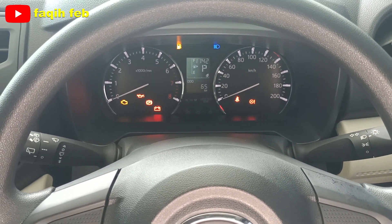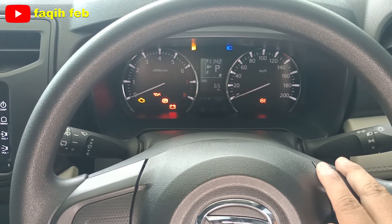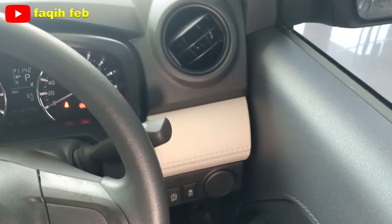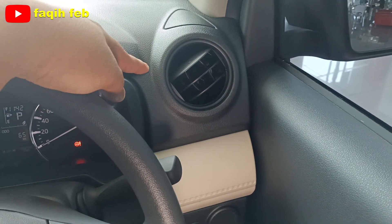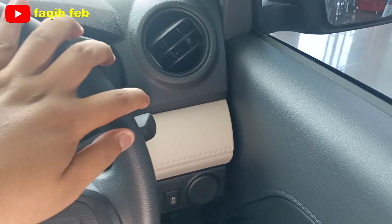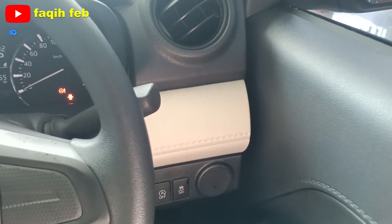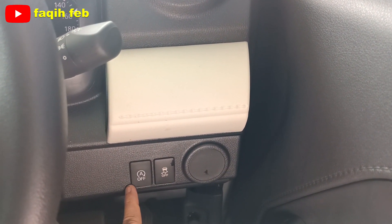Berbeda dengan varian tipe R, yang modelnya ada warna birunya. Di sisi kanan di sini terlihat untuk kisi AC, belum ada finishing warna silver-nya. Di sisi kanannya ada dua tombol: tombol untuk traction control dan IDS, idle stop system-nya.